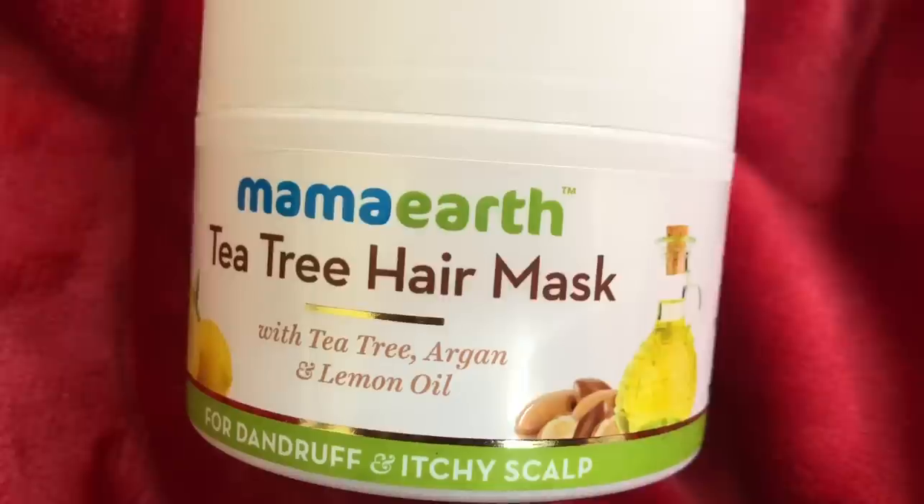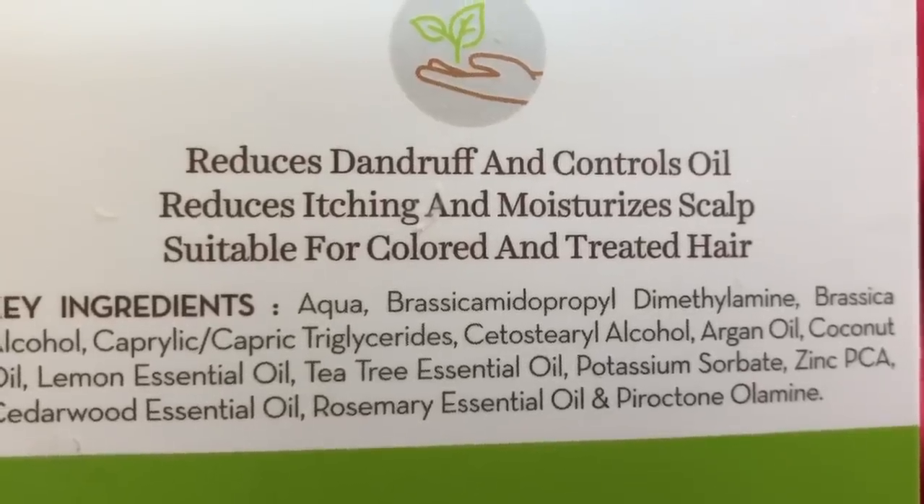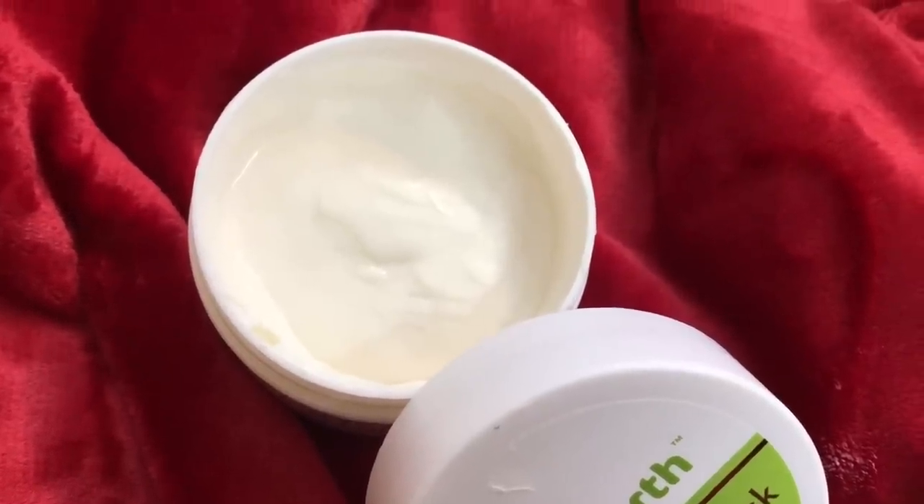In this particular Tea Tree and Ginger Oil range, they also have a hair mask called the Tea Tree Hair Mask, which contains tea tree, argan oil, and lemon oil. It's an amazing mask — apply it twice or thrice a week and it makes the hair really shiny and glossy. I vouch for it more for the shine than for dandruff. It's very simple to use: scoop out the product, apply it on your hair, put it in a bun, do your thing for 15 minutes, then wash it off with shampoo and optionally condition.